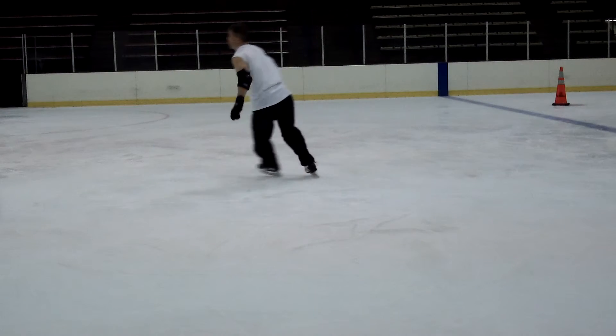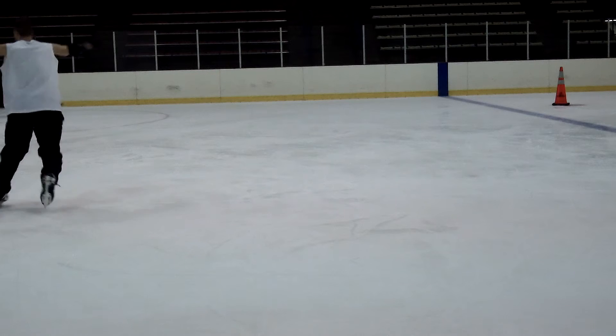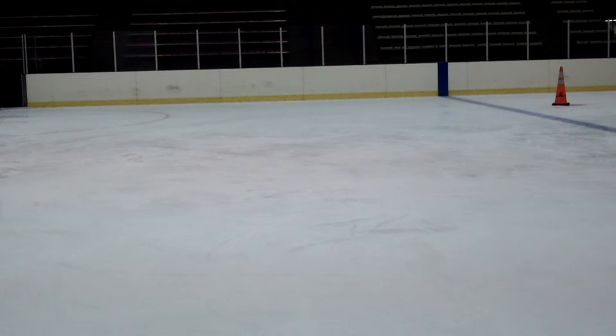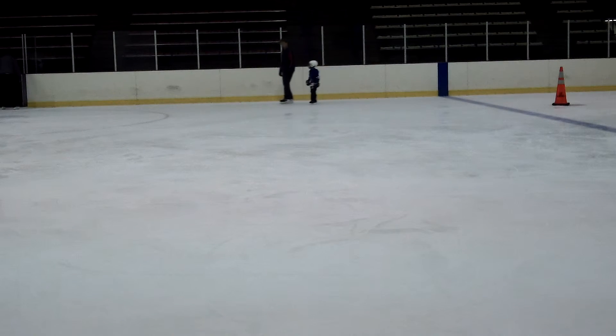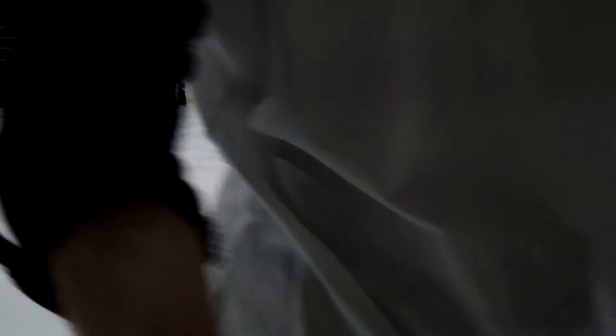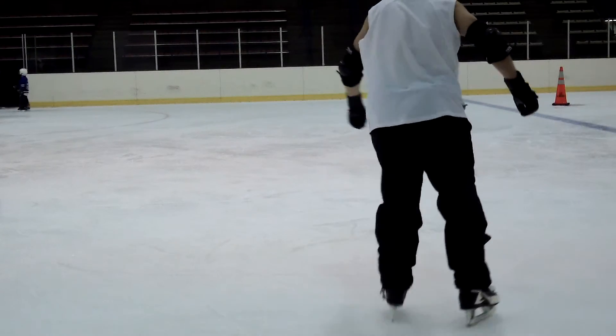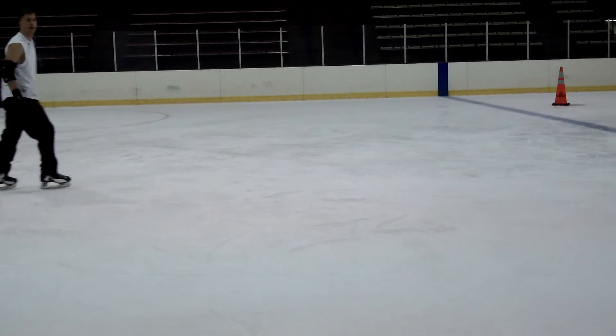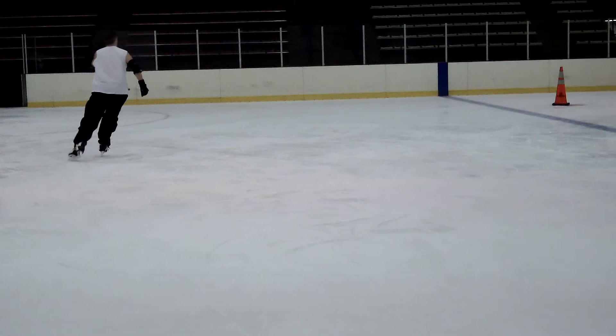To practice the last step, which is bringing your foot up, you need to do it slowly and simulate the actual movement. You can do the last step and actually eradicate the spin itself. So here you'll see I'm just doing the last movement — I'm doing a swing dance kick after the hook.